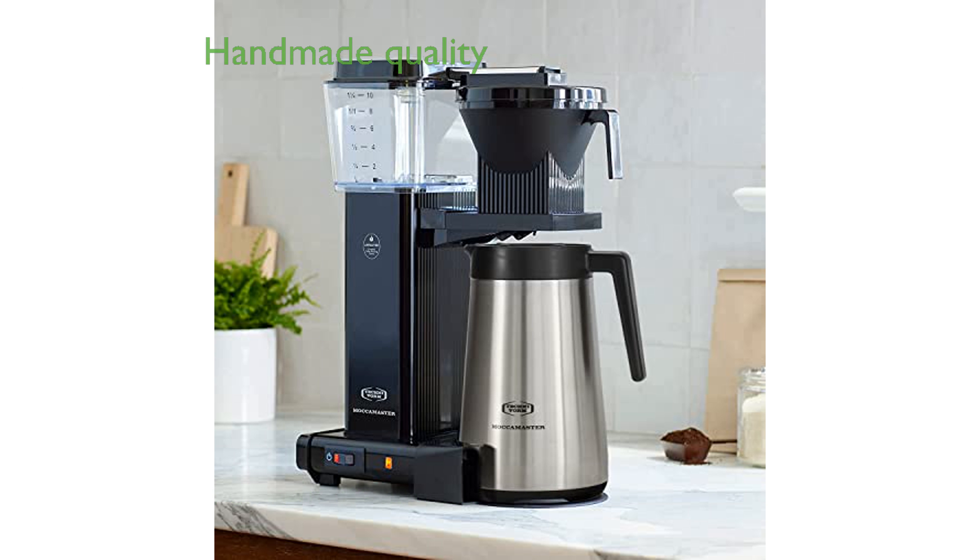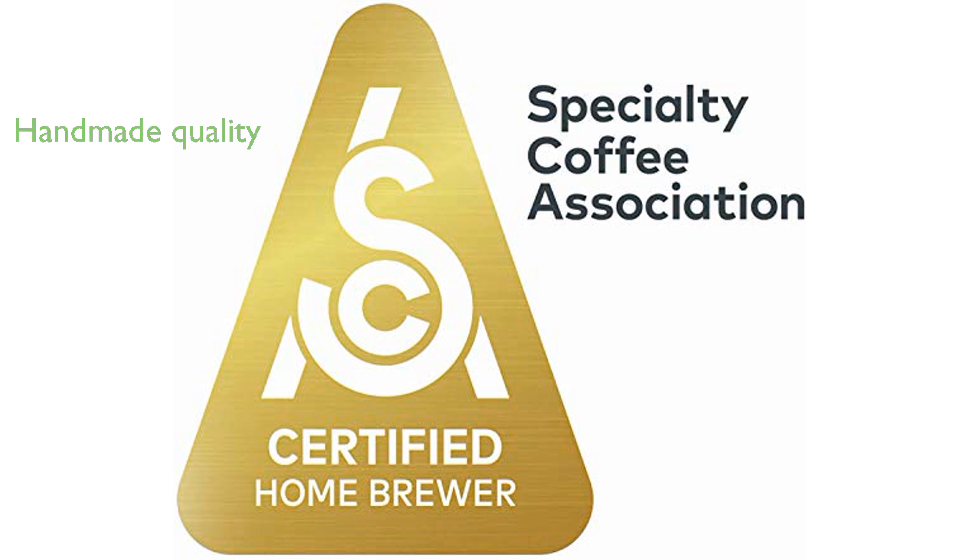Handmade in the Netherlands, this machine exemplifies craftsmanship and is backed by an impressive five-year warranty. The automatic drip stop brew basket feature ensures no mess by halting the flow of coffee when the carafe is removed.